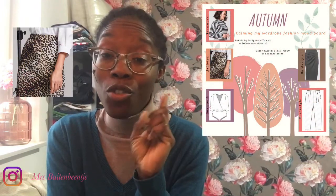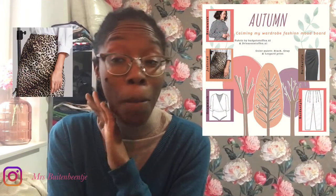Hi guys, welcome back to my channel, it's Mrs. Bujtobentje. This is what happened to my full fashion mood board — there is one skirt on there that I completely messed up. Then I was browsing on Instagram and I saw the Sew My View challenge of October, and on there was the Citrus Dress by Mood Society, or Mood Patterns.